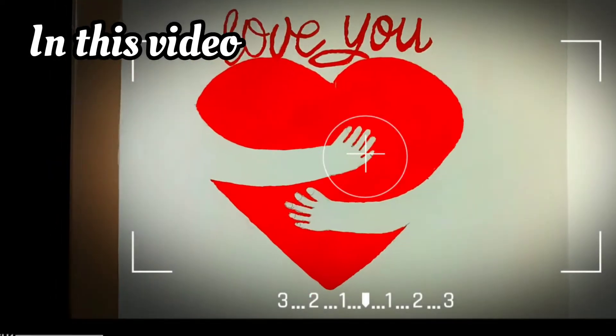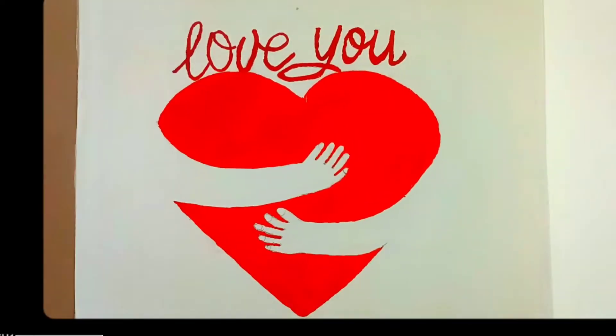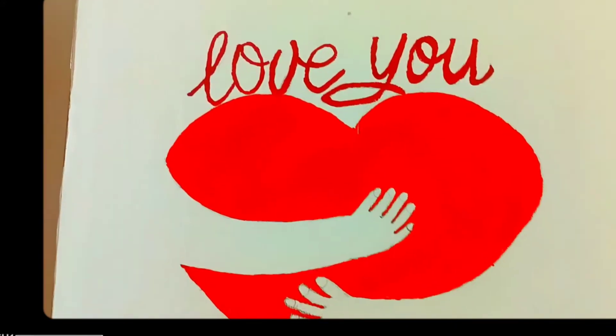Hello friends, how are you? Our channel has two videos on our channel. So, what do you say about this video?